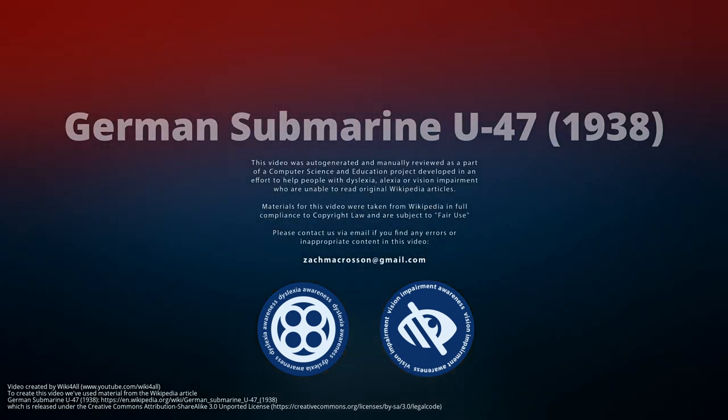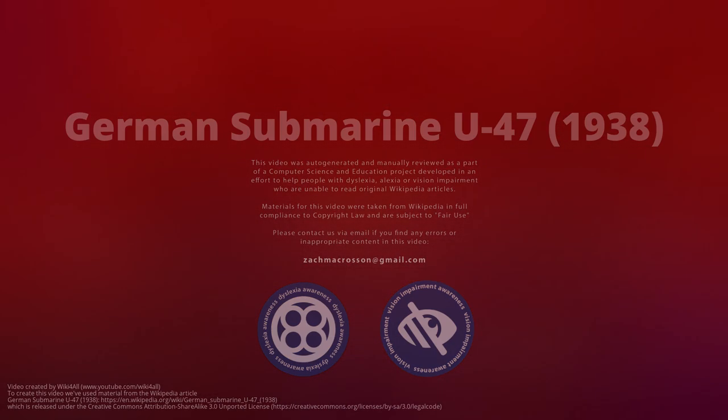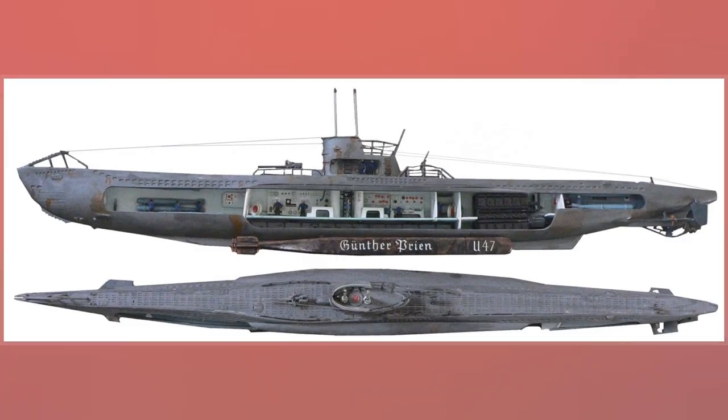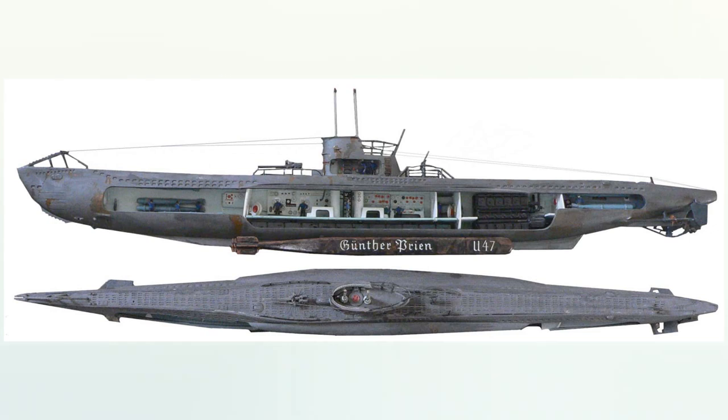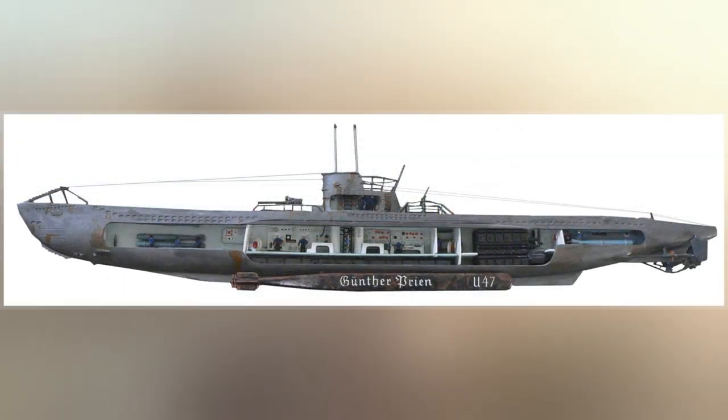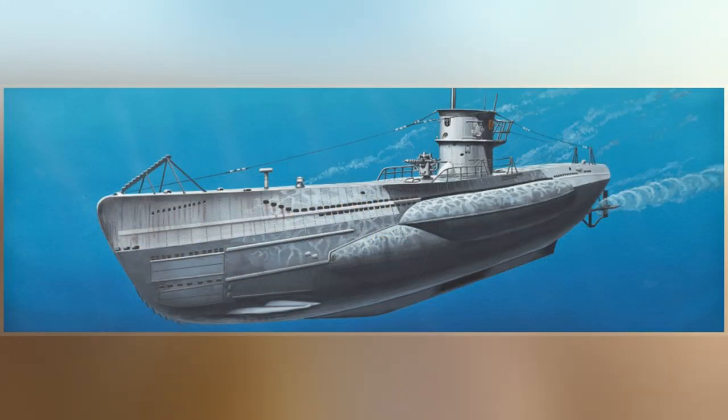German submarine U-47 was a Type VIIB U-boat of Nazi Germany's Kriegsmarine during World War II. She was laid down on 25 February 1937 at Friedrich Krupp Germaniawerft in Kiel as yard number 582, and went into service on 17 December 1938 under the command of Günther Prien.